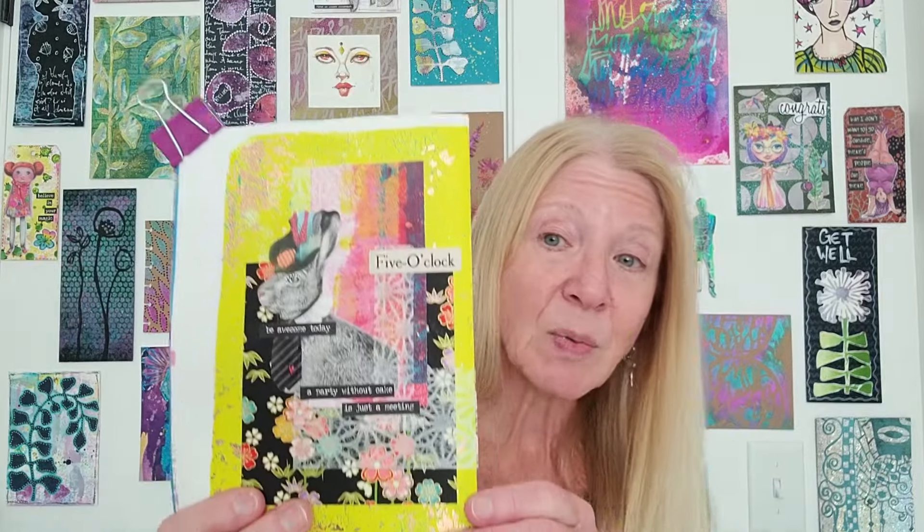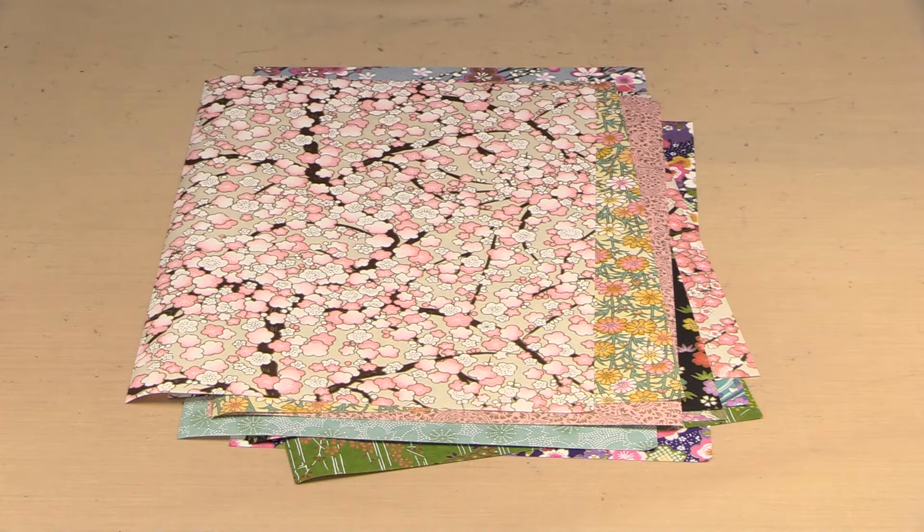Each of the pastel and brights assortments includes a metallic sheet. I didn't have a lot of time to play, but I did want to show you — it's really easy to use these papers. You can use them pretty much however you want. Let's take a look at these marvelous papers and I'll show you just a few things you can do with them.